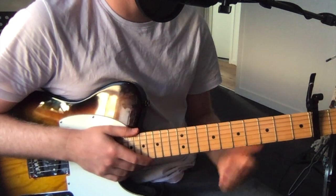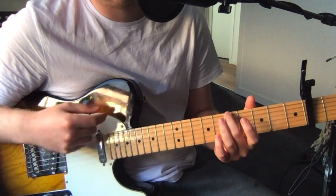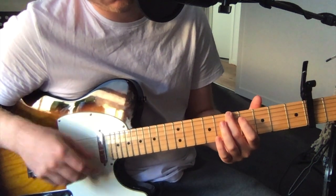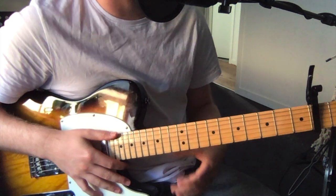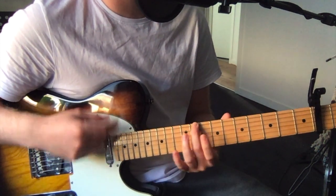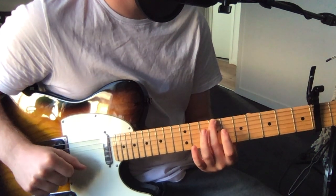The chorus comes in at 52 seconds, and it's got a very similar approach — just moving a bass note around with all the open strings. We're just moving one bass note around on the sixth string. Similar to the pre-chorus, it goes four to five, repeat that, then we go up to the ninth fret from the capo, back to five, back to five, four to five, and then finish on the seventh fret on that sixth string.